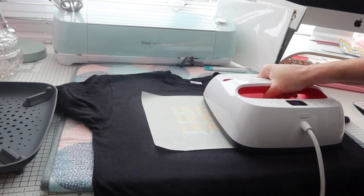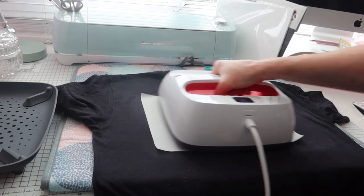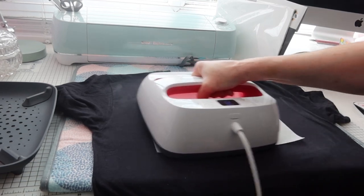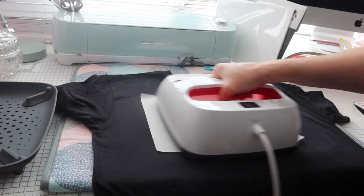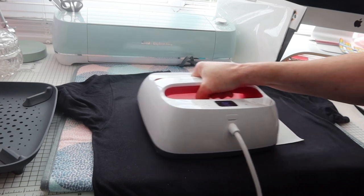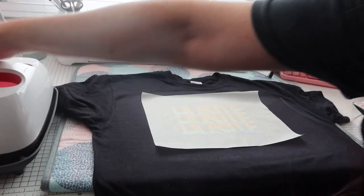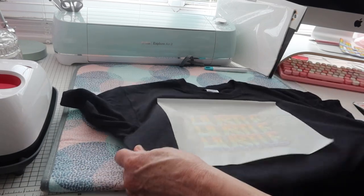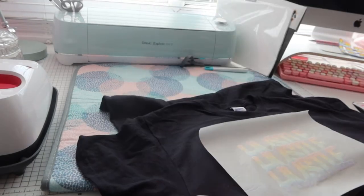If you don't do it long enough it won't stick properly and could come off in the wash. When done, leave it to cool down and peel it cold. I've done enough — I've got a hot EasyPress, hotter than an iron — so I'm going to let that cool down now and not touch it.